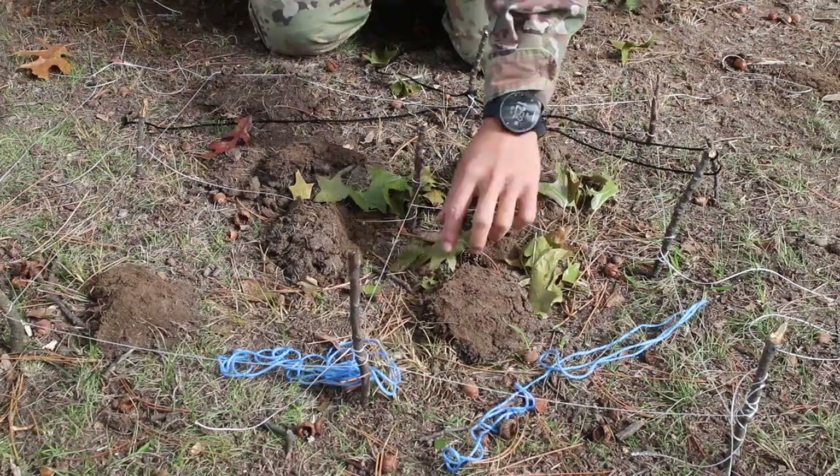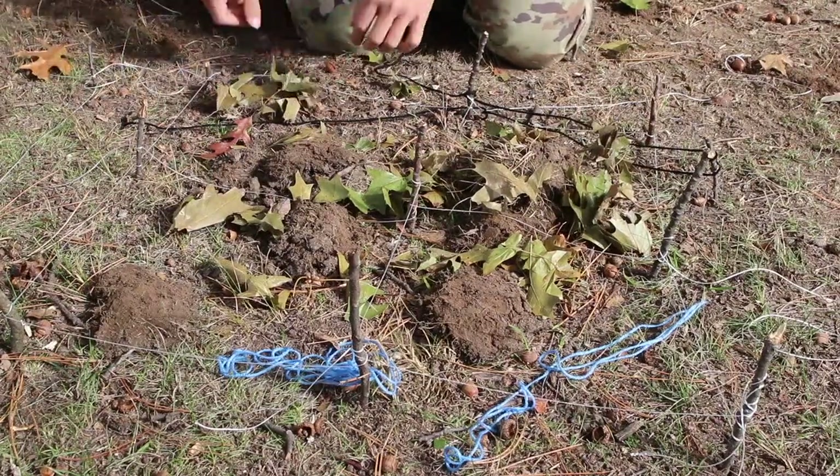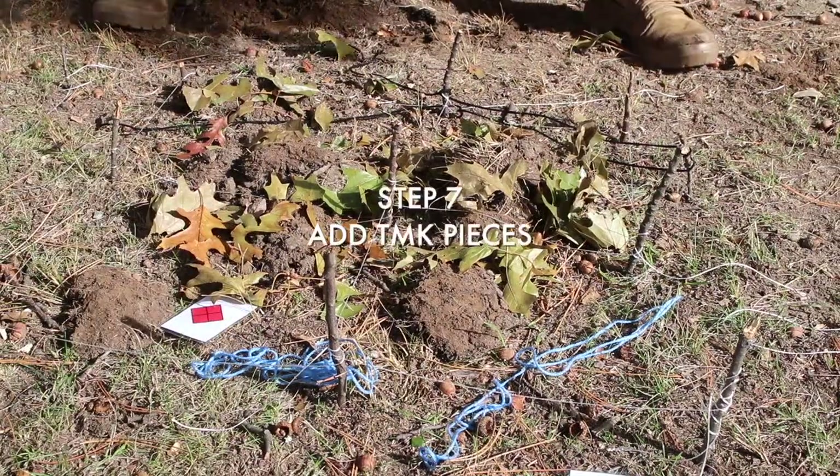Next I'm using green leaves as vegetation. I know it's gonna be dense vegetation over here because I looked at the map, so I'm adding leaves to represent how dense the vegetation is gonna be.